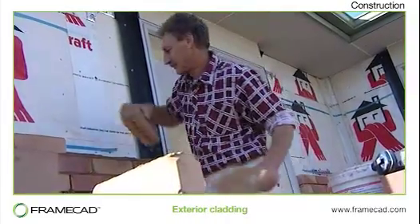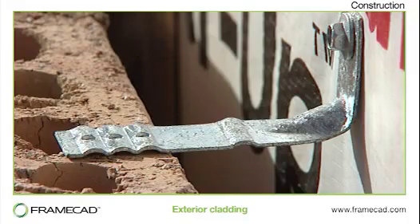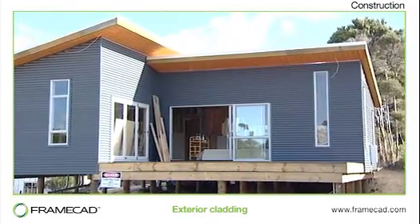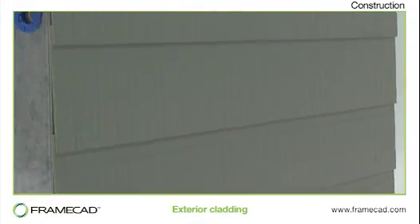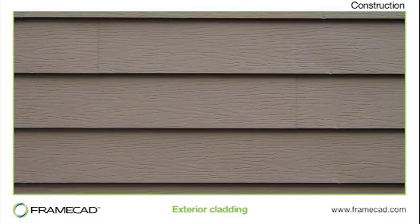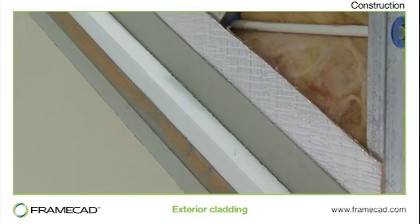All types of exterior cladding can be used on light gauge steel framing in the same way as they are used on any other framing. The only variation is the type of fasteners used. Pre-finished cladding provides a high quality finish and can be installed very quickly, so projects are not delayed due to poor weather. Fibre cement claddings are popular due to their versatility and durability. Another popular option, where the traditional look is desired, is fibre cement siding. Render systems can be combined with external EPS insulation to provide a traditional solid look for upmarket villas.